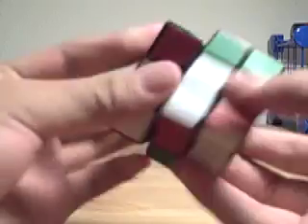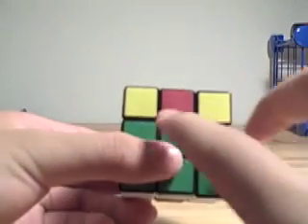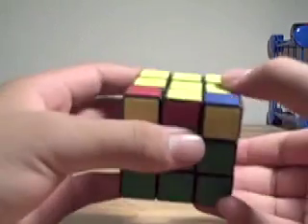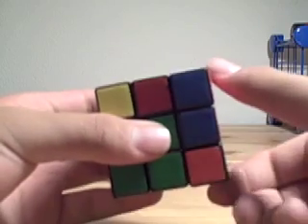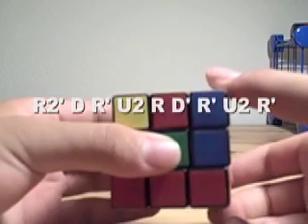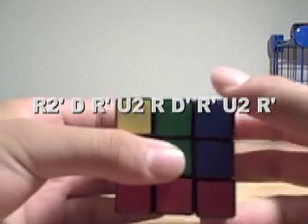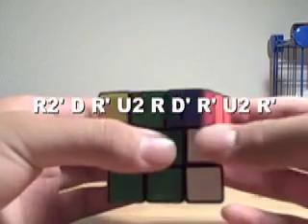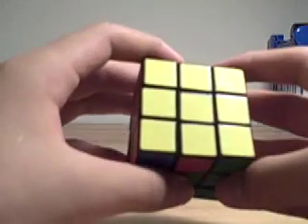The last case is called the Superman, where you have headlights in the front and the rest is oriented. The algorithm for that is R2, D, R', U2, R', U2, R'. And that orients that.